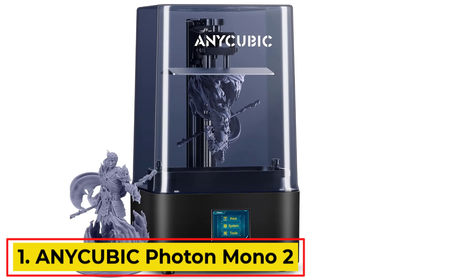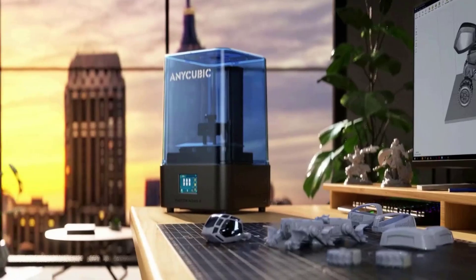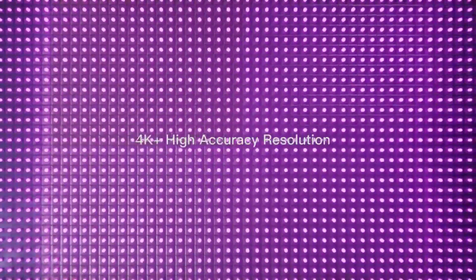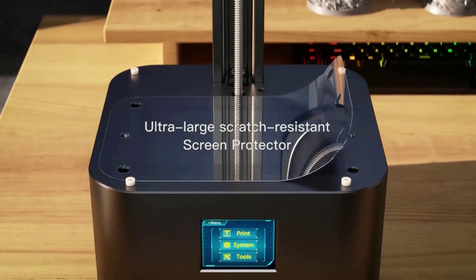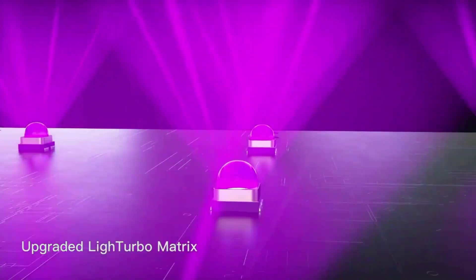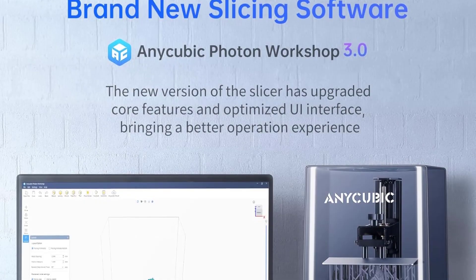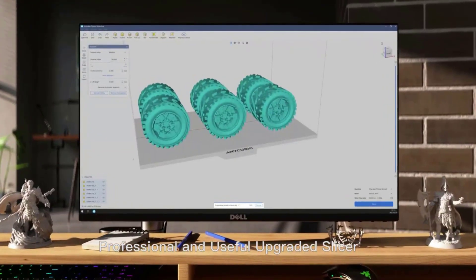Number 1: Anycubic Photon Mono 2 Resin 3D Printer. The Anycubic Photon Mono 2 is a high-performance resin 3D printer designed for enthusiasts and professionals seeking enhanced printing capabilities. Featuring a 6.6-inch 4K Plus HD monochrome LCD screen with a resolution of 4096x2560, it adeptly captures intricate details, making it ideal for miniature model printing. The upgraded Light Turbo Matrix light source ensures a stable and uniform output, significantly reducing layer lines and enhancing the surface quality of printed models.